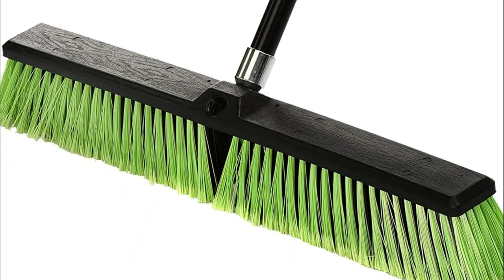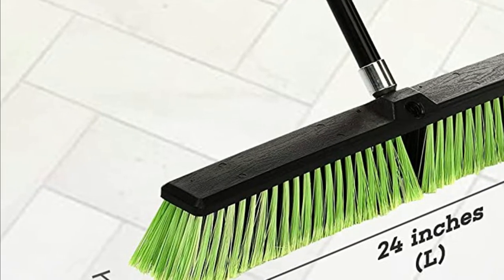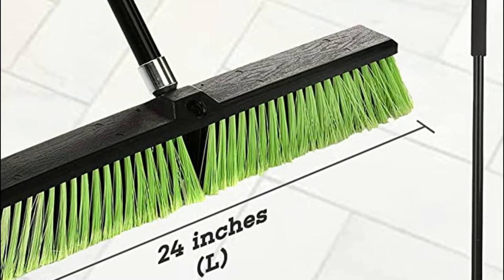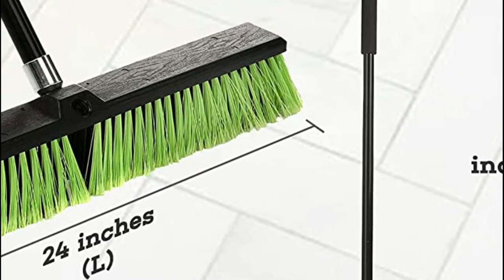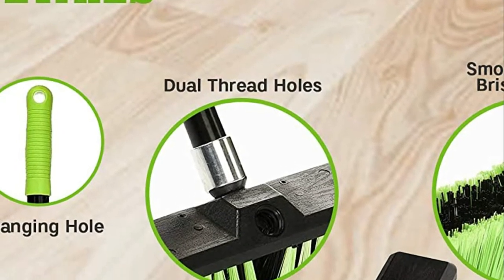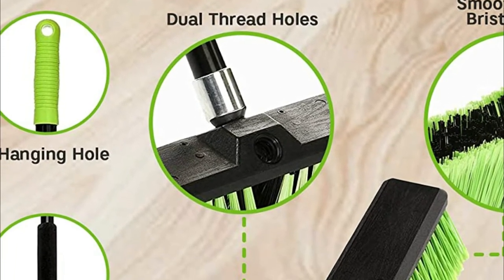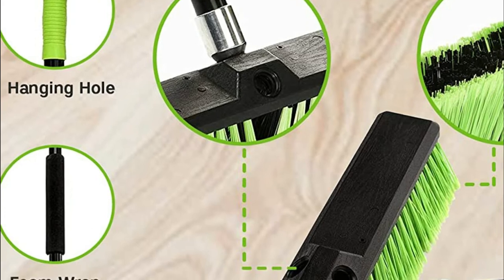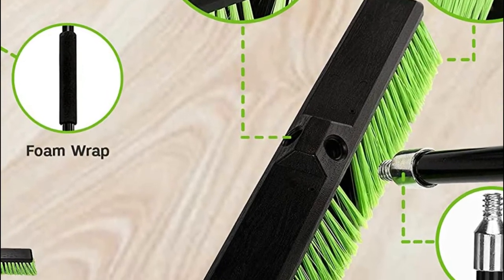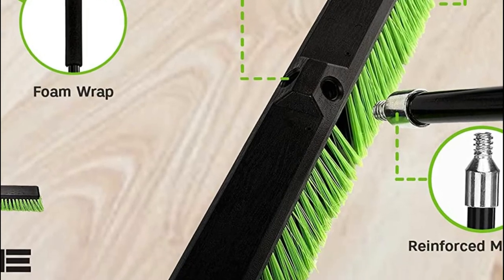Once you're finished, you'll be able to quickly remove the head and attach it to the handle, saving storage space while also prolonging the lifespan of the bristles. It is also possible to extend the lifespan of your broom by hanging it through the convenient hole that keeps the broom away from the floor and stops bristles from breaking. The thick bristles in the inner part of the broom can take up dirt, gravel, and other big particles effortlessly.